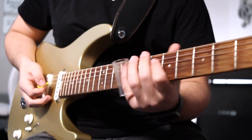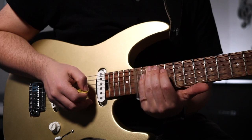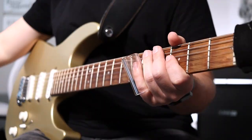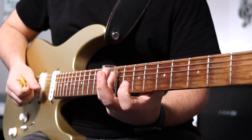Moving on to the 3rd guitar part — we're going to grab our slide and start in the chorus. You're going to be following the same exact rhythm as the unison bends. Your I chord or your B chord is on the 16th fret D, G, and B strings. Your E or your IV chord is going to be the 9th fret D, G, and B strings. Here's what the chorus sounds like in context.